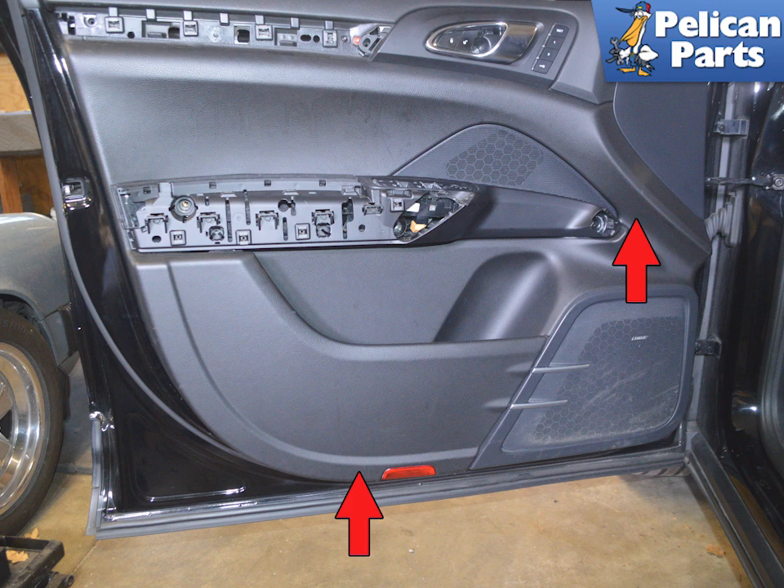Once all the clips are free, you need to lift the panel up — it will again take some force. Make sure you grasp it in a strong place on the panel and lift it up and off of the door.